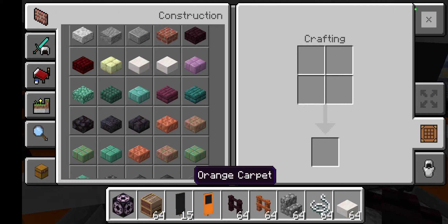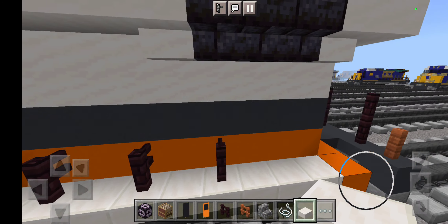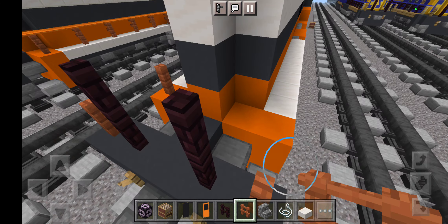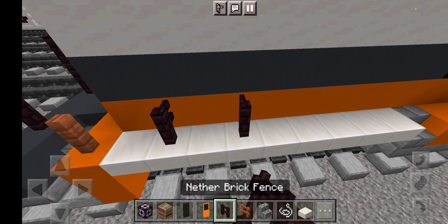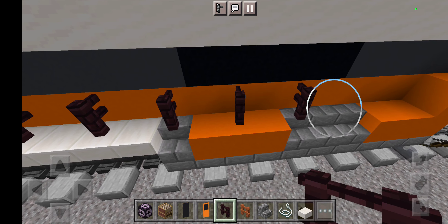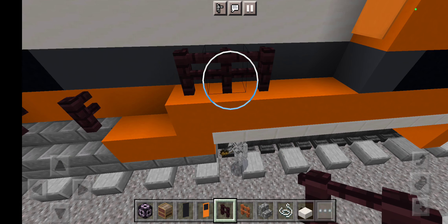Start right here — that fence across here, to the top, across this. Continue and fix this fence in here.